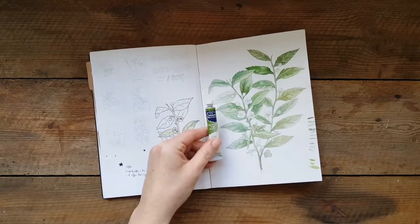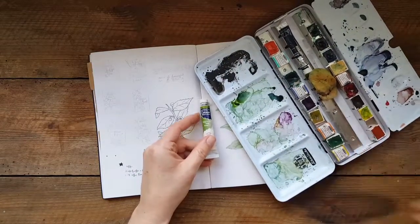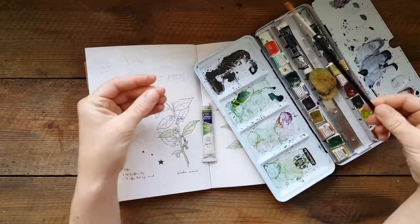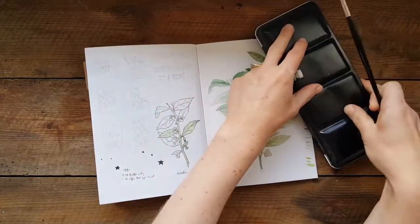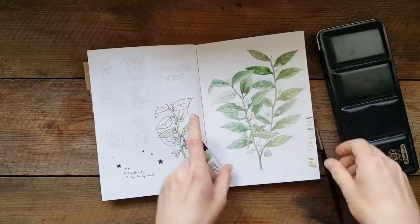And of course I used my very trusty watercolour set here too, along with my very nice Sable paintbrushes by Winsor & Newton, which my dad got me and they're really lovely to paint with. So in the end I used a brighter green and this kind of Dr. Thompson design to create the final watercolour.